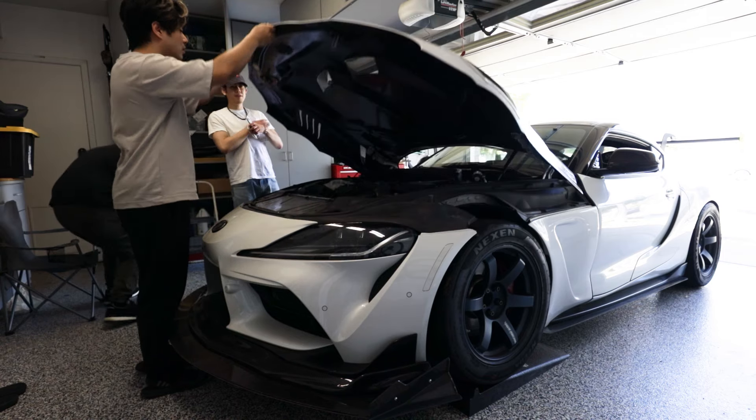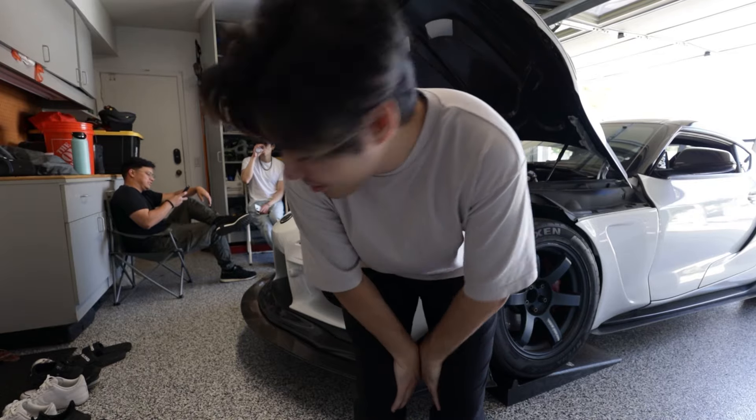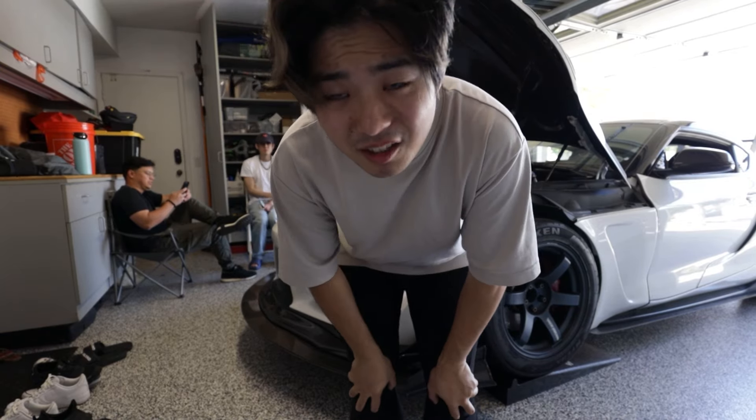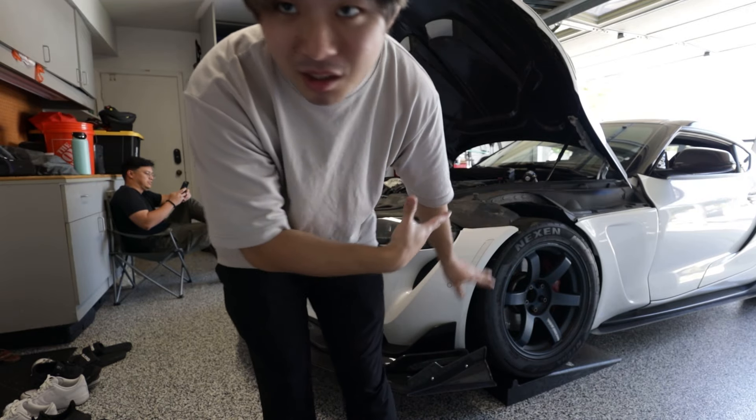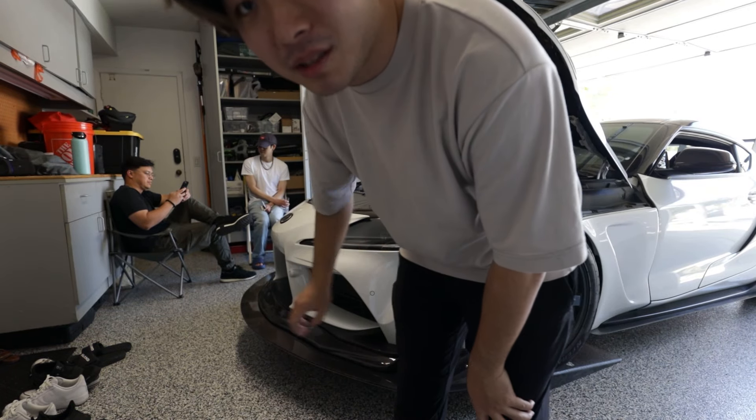Are you excited Ryan? He's so hyped, he just doesn't know it yet. Alright, so it's gonna be a big job but I think taking off the front bumper couldn't be too bad. We definitely need to take off the wheels, jack up the car, and then start unbolting everything from the front.